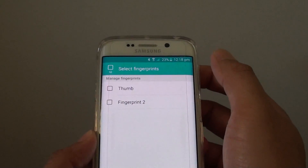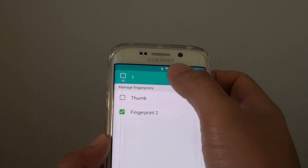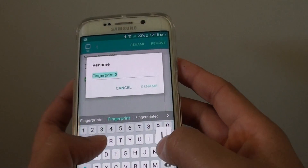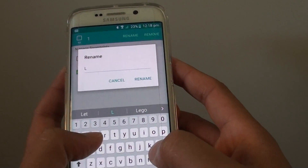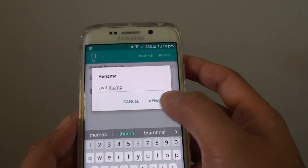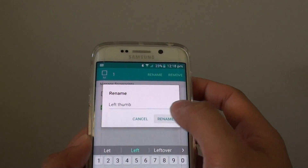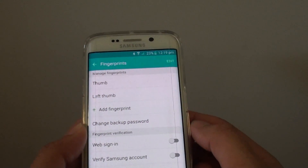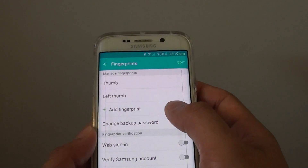You can also rename it. Tap on Edit, and then tap on Rename. I'll give this a name of 'Left Thumb', and then tap on Rename. There we go — that's how you can add an additional fingerprint.